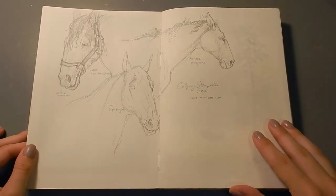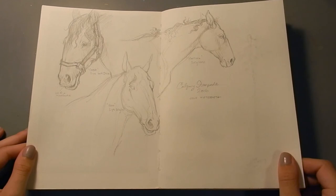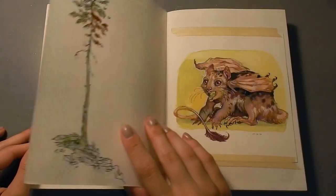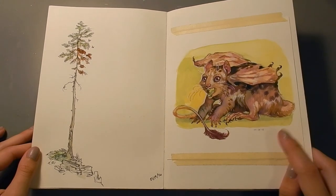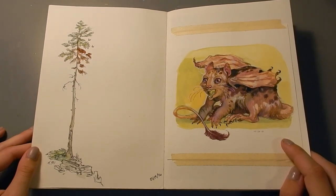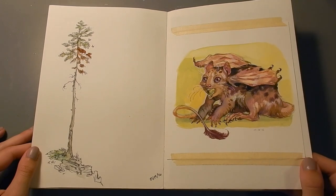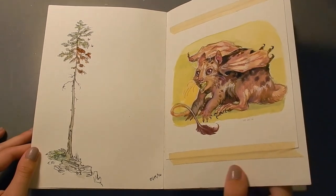These horses here I drew from life at the Calgary Stampede, which is an agricultural and rodeo show in my city. And this I did on some hot press fluid watercolor paper. I ended up not really liking this paper very much — it's much too smooth for me, and it doesn't absorb the paint in the way that I'd like. I actually still have tons of it left, so I just use it for tests now.